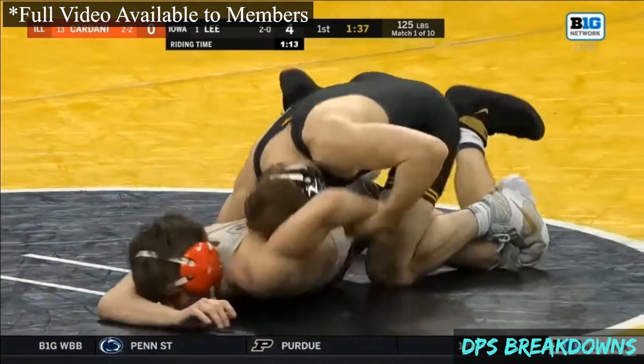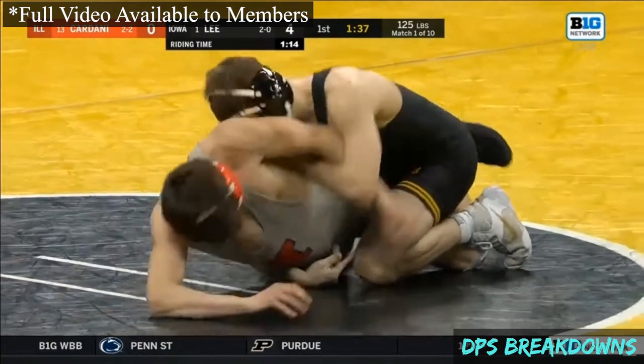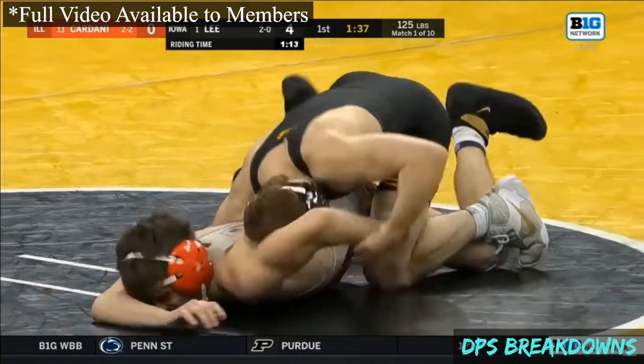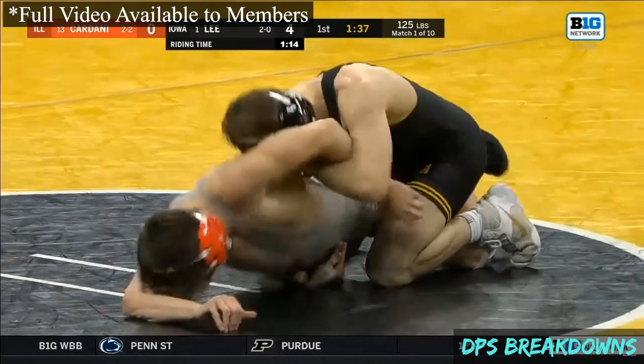He drives forward. You can see how that arm bends — the opponent's left arm is going to bend behind. And right away Lee's weaving through. As soon as that arm is behind, he's going to let go of the wrist and he weaves, starting with the hand and the forearm, all the way through that gap.